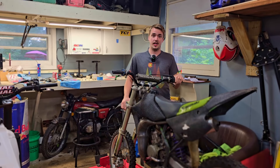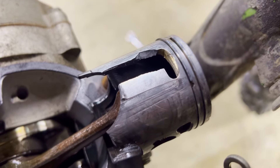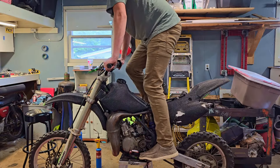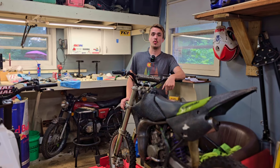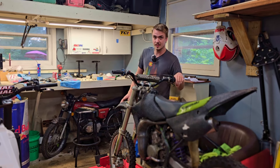The last time you guys saw this KX80, it had a list of problems, one of them including a windowed piston. What we're going to be doing today is reassembling the engine on the KX80 — putting it all back together, getting the engine back in the frame, and hearing this thing fire up for the first time. Hopefully if we do everything right, we should have a nice running little two-stroke KX80.